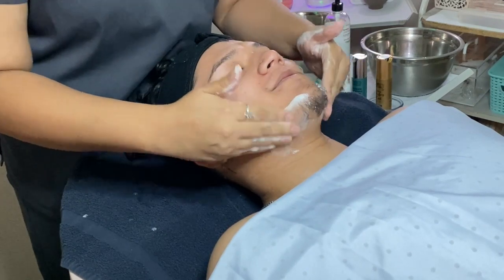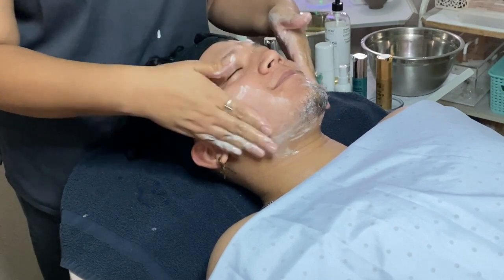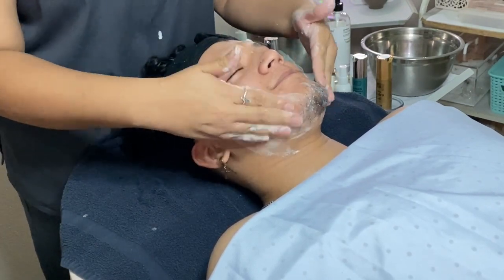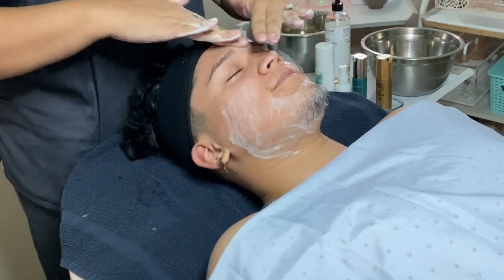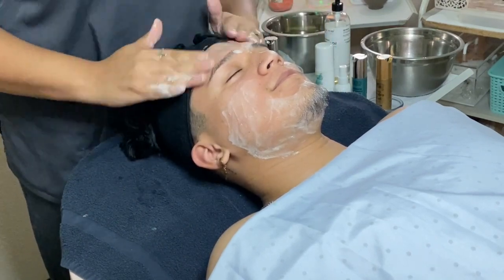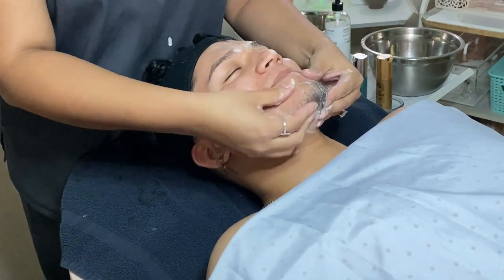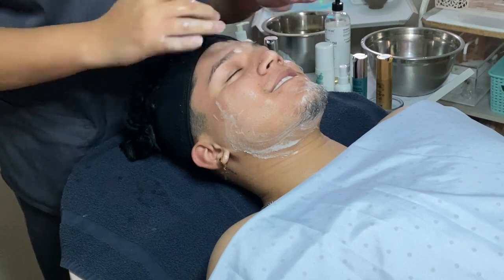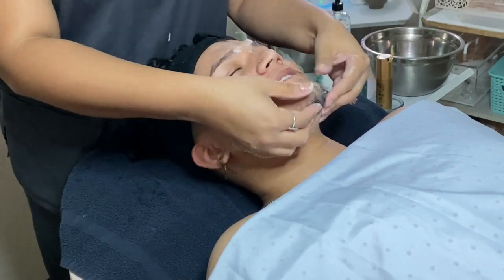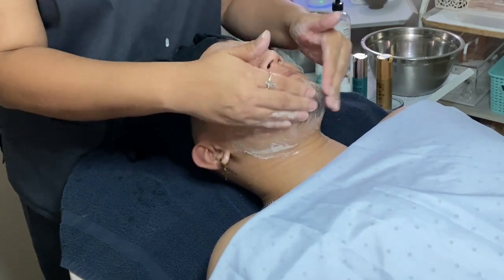He says he's never had a facial before, so it is okay to be a little nervous and not know what to expect. I told him I will walk him through what I'm doing. This cleanser provides exfoliation benefits and is gentle enough to use on sensitive skin. Remember that when working with male clients who have facial hair, you're moving downward in the direction of hair growth.